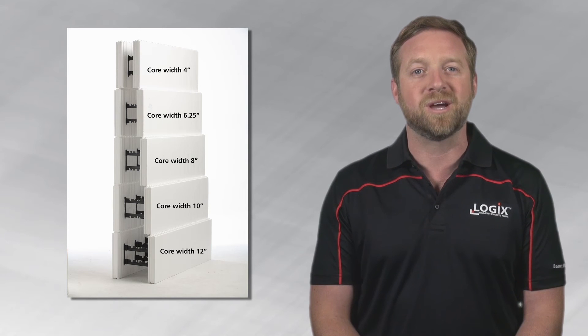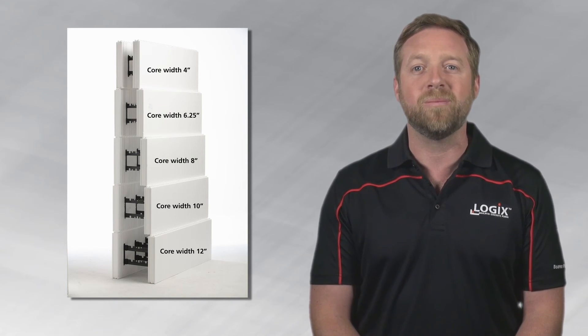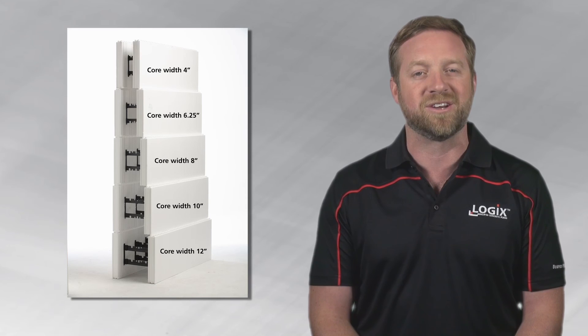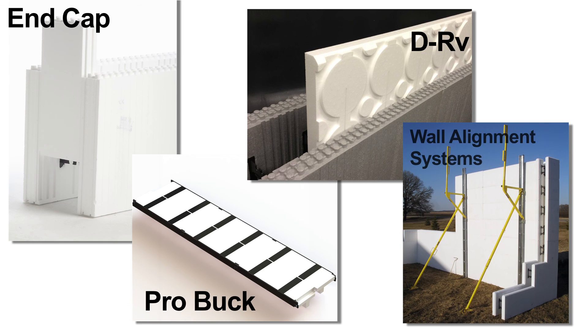All Logic's product lines come in a wide range of core widths from 4 to 12 inches to accommodate almost any construction application. Thicker core widths can also be achieved with Logic's extender clips. Logic's also offers a wide range of accessory products and components that reduce the cost and increase the speed of Logic's construction.